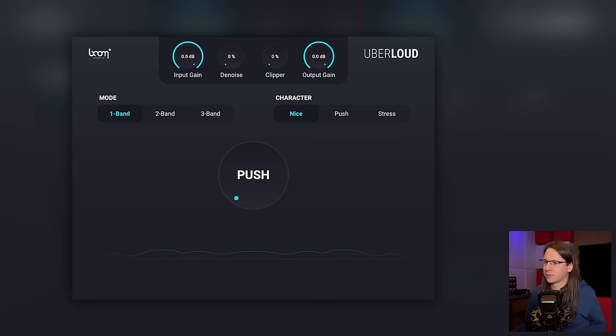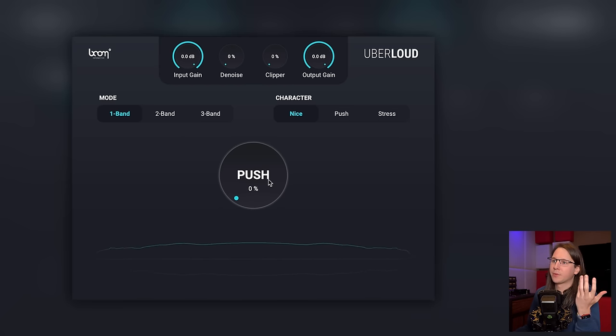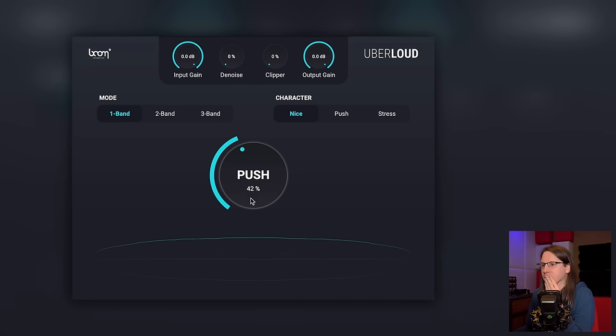If you happen to know the title of the song, leave it in the comments down below. There's no auto-gain in here — however the Pro-L2, the limiter from FabFilter, also doesn't have auto-gain, and I think that's okay for something like this.